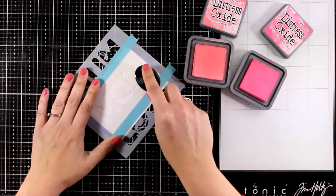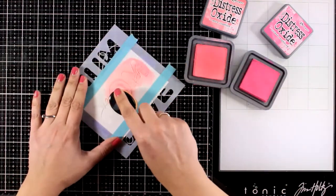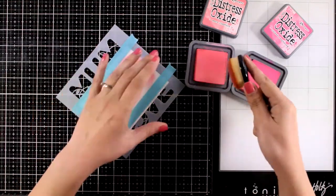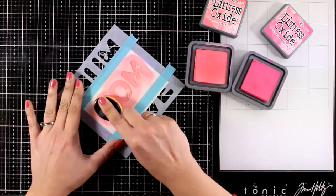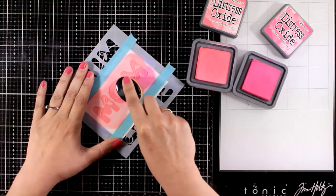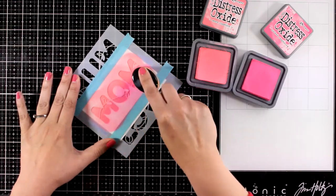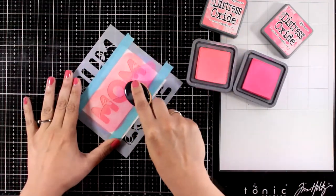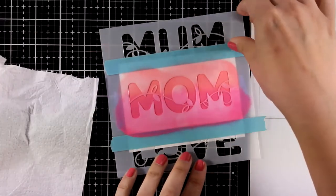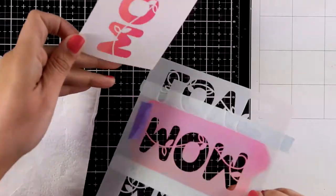I'm going to do the blending using two distress oxide ink colors, going for an ombre look. First I'm going to apply my lighter color, which is Worn Lipstick, using my blending brushes — they are so soft they don't go underneath the stencil. Then I will add Picked Raspberry only at the bottom of the letters. The colors are very close to one another, so I'll get a very soft and smooth gradient result. I peel off the stencil and I absolutely love the soft look.